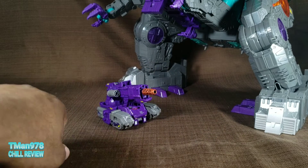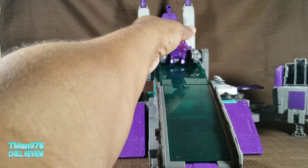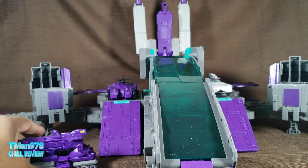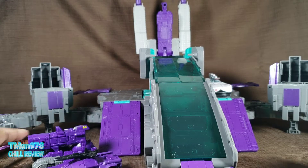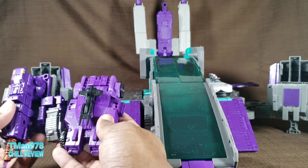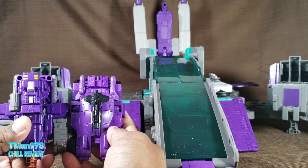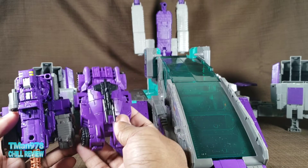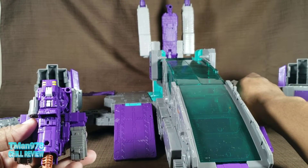If you are happy that I turned Trypticon to base mode, click like right now. Here he is next to Full Tilt in vehicle mode — full purple. I think if I put the stickers on he'd still be mostly friggin purple. But as you can see, basically this is deluxe class length.